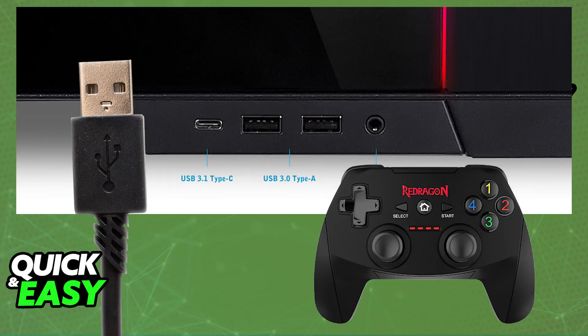You can go over to the Red Dragon website and acquire the software for your specific controller, although this is optional. As soon as you open any game that supports controller inputs, it is going to be detected and it is going to work.